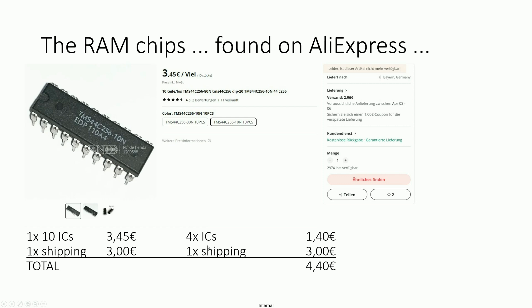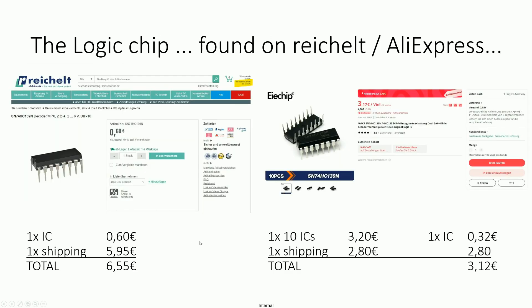So for the 4 ICs plus shipping from AliExpress you pay 4€ 40. We additionally need the logic chip, the LS139. We can order it from Germany, for example from Reichelt — that's only 60 cents, but shipping is 5€ 95, so 6€ 55 total. From AliExpress you pay 32 cents per chip plus 2€ 80 shipping, so about 3€ 12 for one IC including shipping.